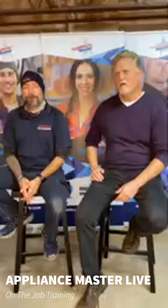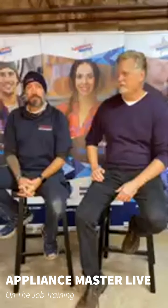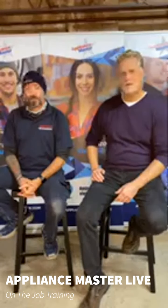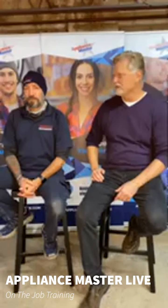Today we are doing some hands-on training with our younger or less experienced technicians. This way you can experiment with appliances, not in your home, and we can take our time and really dive deep into some of these things. Tom was just working with our guys earlier.